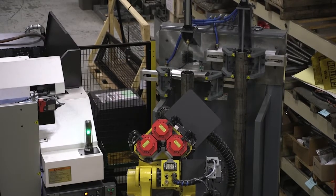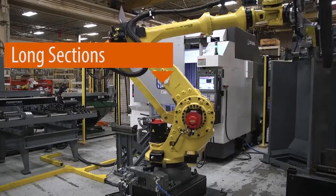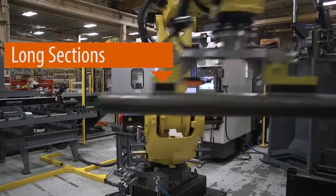And finally, the robot unloads the clean tubes from the swab station and places the finished tubes into one of four customer dunnage bins.